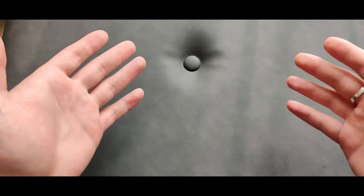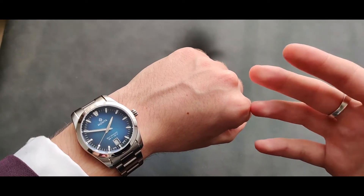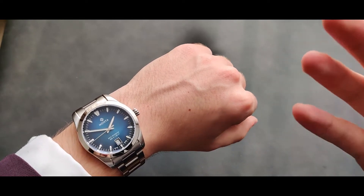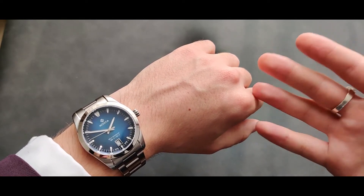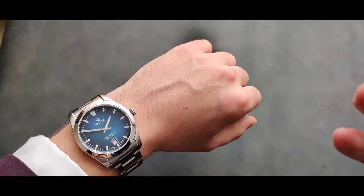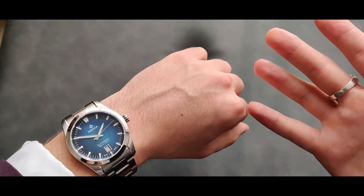What's up guys, DealAdvisor here. Today we're going to review this watch. First I'm going to talk about the pros, then we'll take a look at how it combines with various colors, and then I'll talk about the cons.